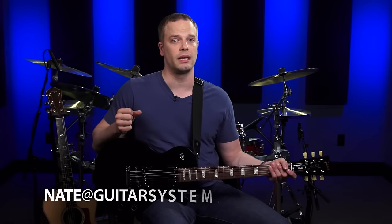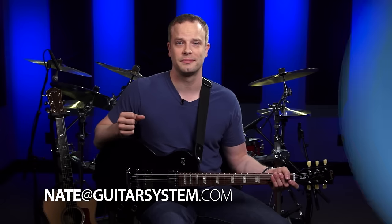That does it for the basic parts of the acoustic and the electric guitar. In the next lesson, we're going to learn the names of the open strings of the guitar, which is important for two reasons: first, you need to know the names of the open strings to start learning how to tune the guitar; and second, you need them to start learning the note names all the way up and down the guitar neck. If you have any questions, leave them below in the comments and I'll answer them there, or you can email me at nate at guitarsystem.com.